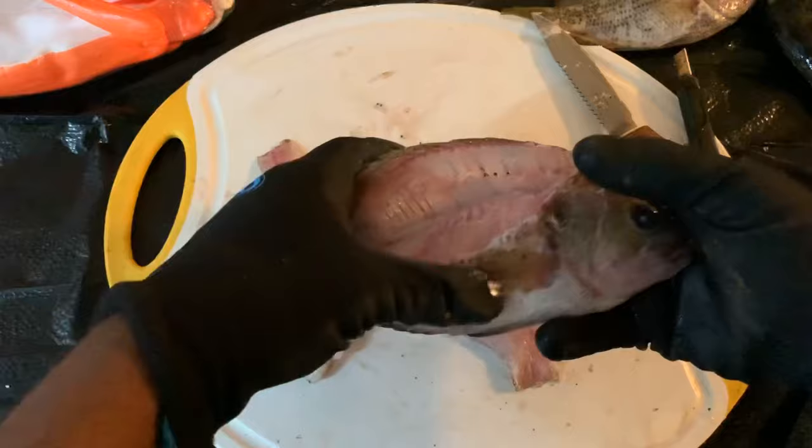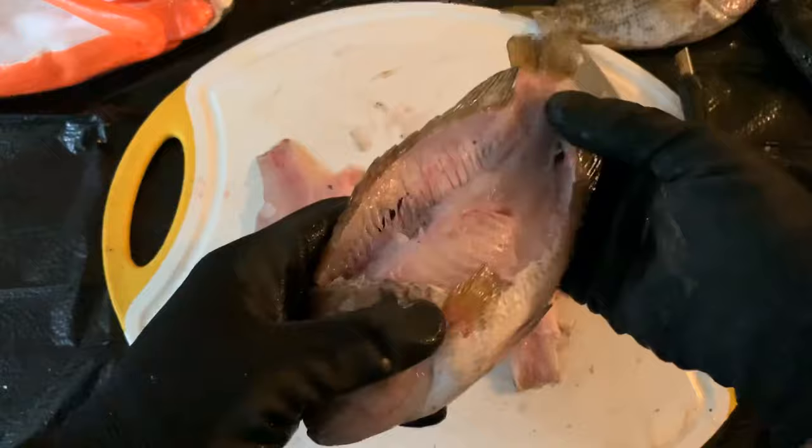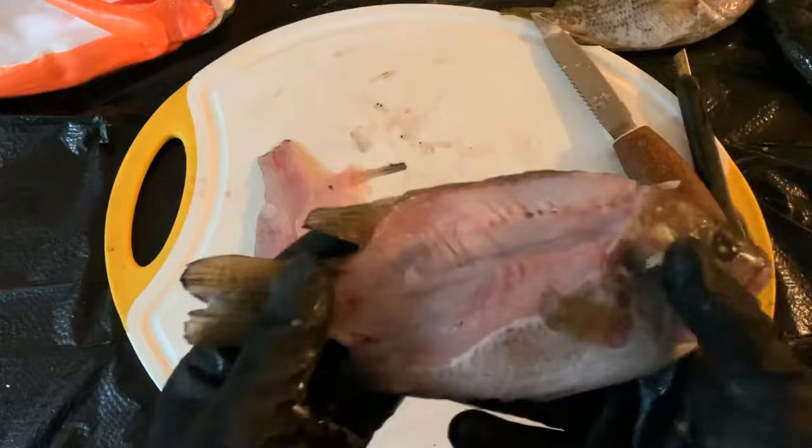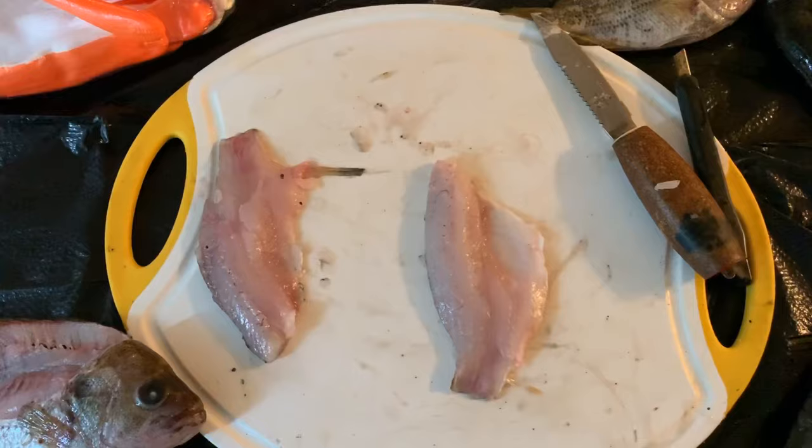Bones. Don't eat the belly meat — I don't eat the belly meat of any fish at all. None of the toxins or nothing. So I leave all the bones and most of the belly meat — pretty much all of the belly meat. I don't eat none of the belly meat. All right, then this is what you're going to need your fork and your fillet knife for.